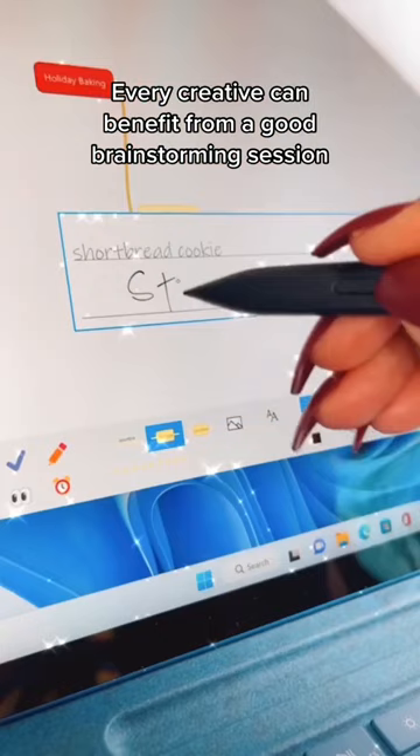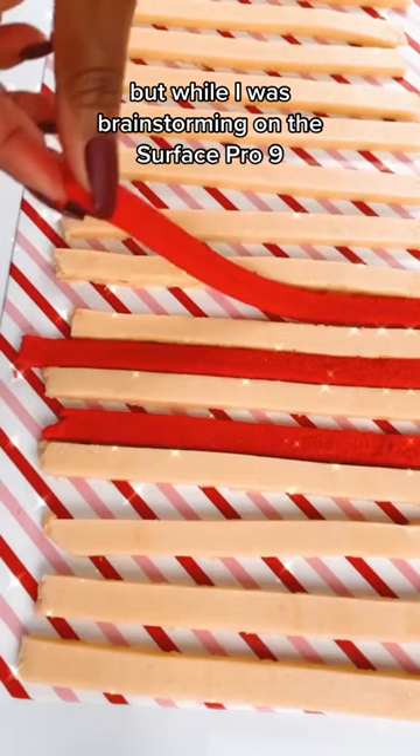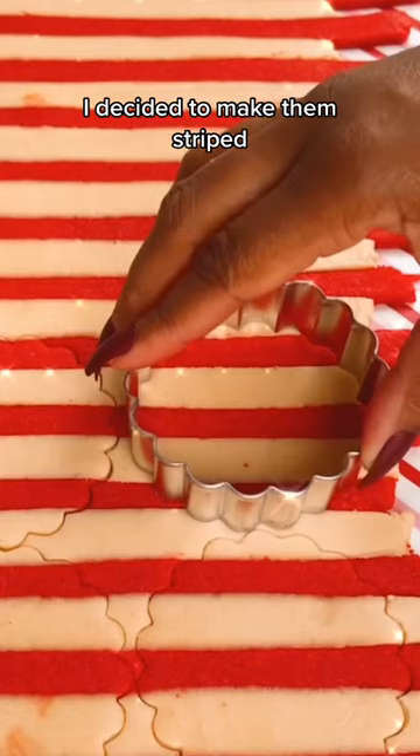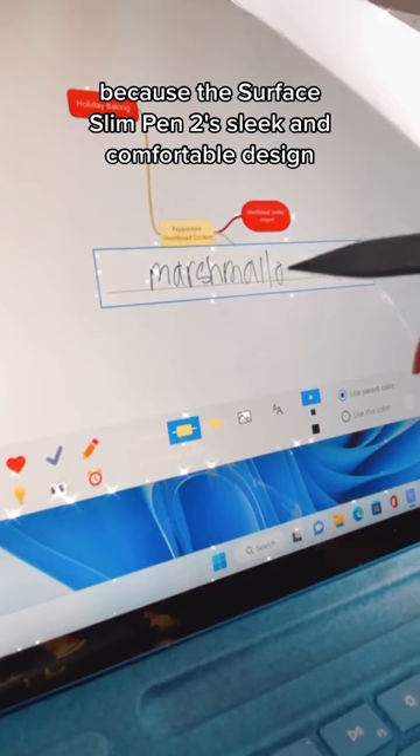Every creative can benefit from a good brainstorming session. These cookies started off as plain shortbread, but while I was brainstorming on the Surface Pro 9, I decided to make them striped — and the ideas kept flowing.